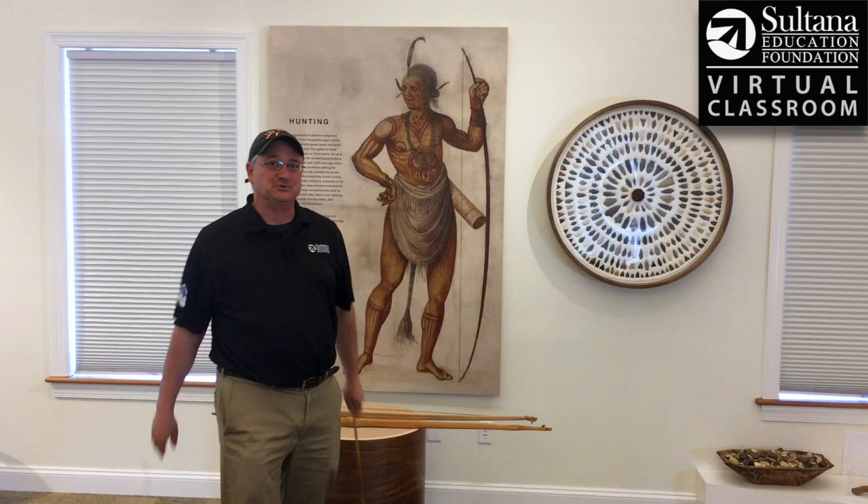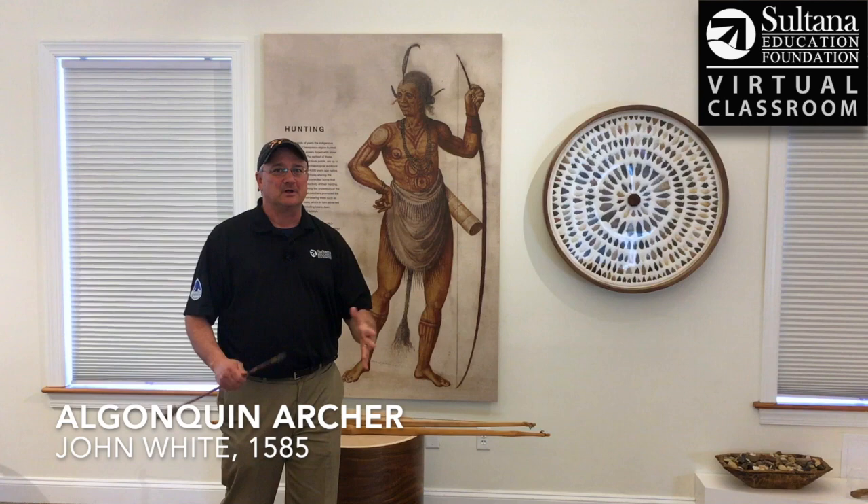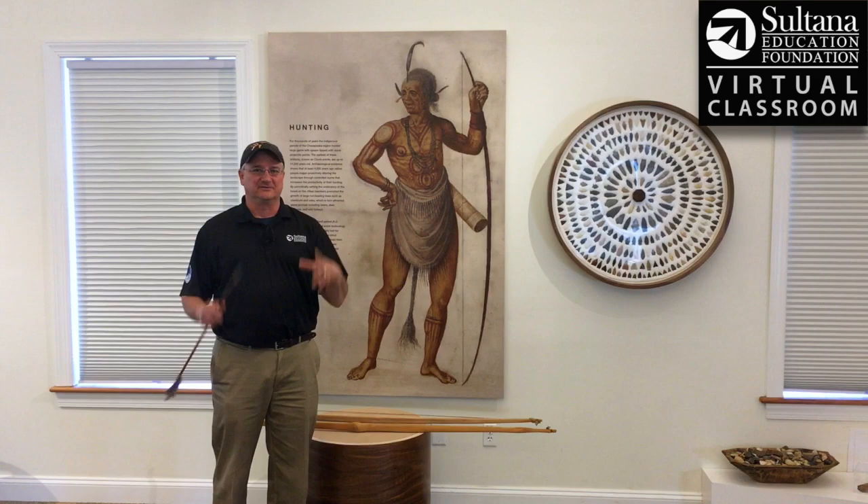Hey guys, Chris Serino here for Sultana Education Foundation's Virtual Classroom. Today we're going to be looking at a really famous painting by an artist named John White. John White traveled to what we today call the Outer Banks of North Carolina in 1585, and one of his jobs was to make watercolor paintings of the scenes that he depicted.